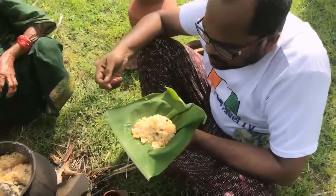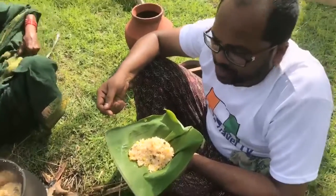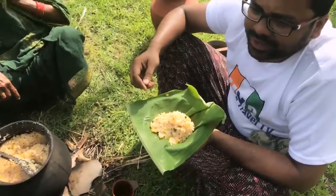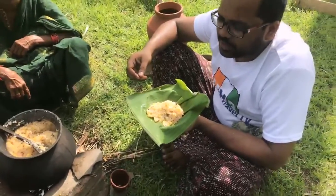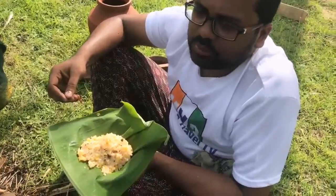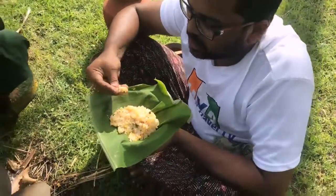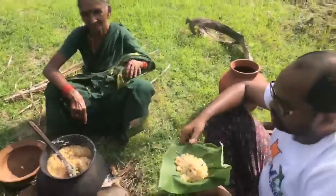You can try it along with raita or any kind of pickle, which tastes superb. Thank you.